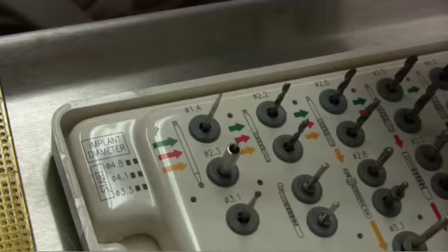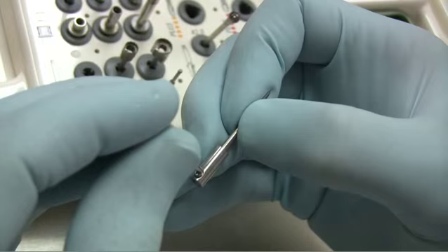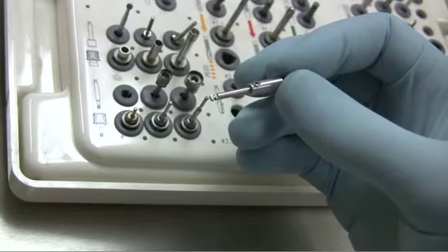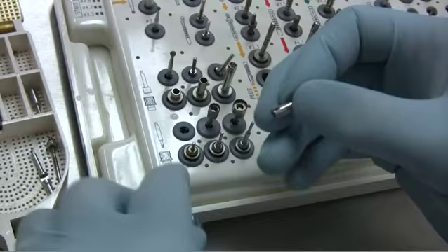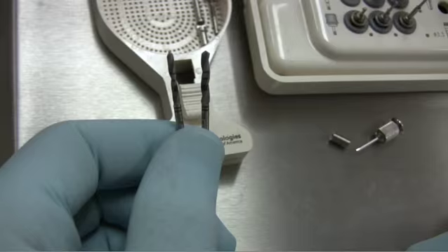These screws are extremely small and care must be taken when using them. Only a 050 driver can be used with these screws — any other size will cause stripping of the screws and then prevent the stops from being secured to the drill shank. All of the drills have the same shank size but different cutting diameters. The stops are available for short and long drills with markings to indicate limiting depth. The stops can slide from the top to the bottom on the 2.2 drill and can be inserted from each end. As the drill diameters increase, the stops can only be placed on the burr from one end.